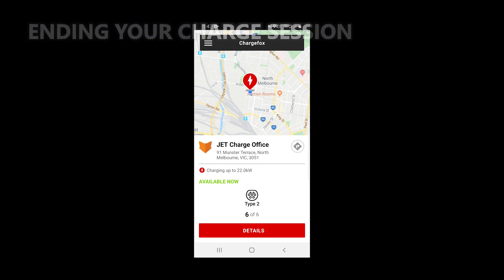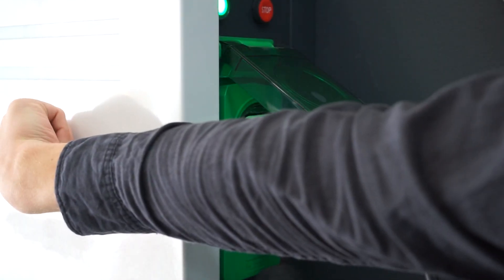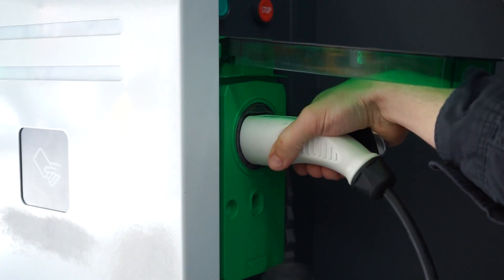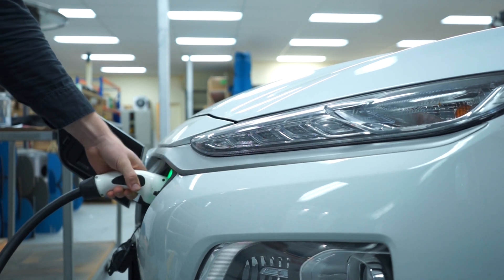If you began your charge session using an RFID tag or the ChargeVox app, you'll need to use them again to conclude. Once this is done, press the red stop button to unlock the cable, which will allow you to unplug from the station. Vehicles must be fully unlocked prior to unplugging at the car end.